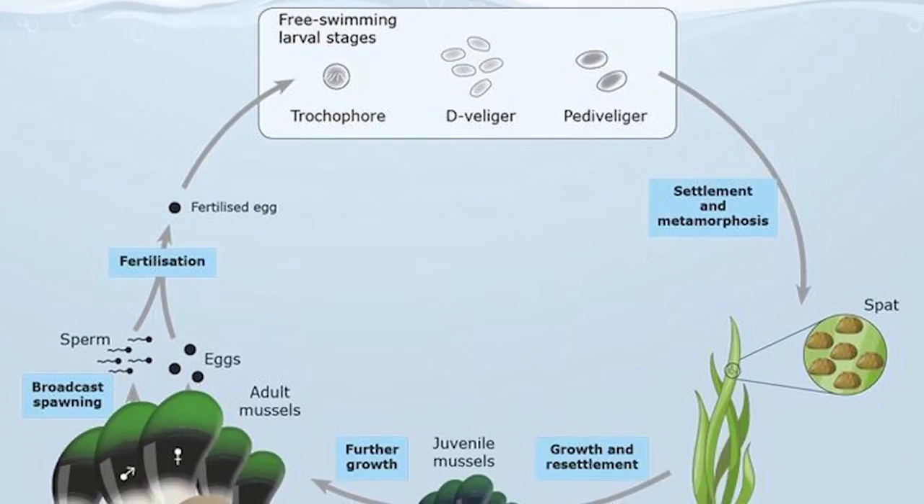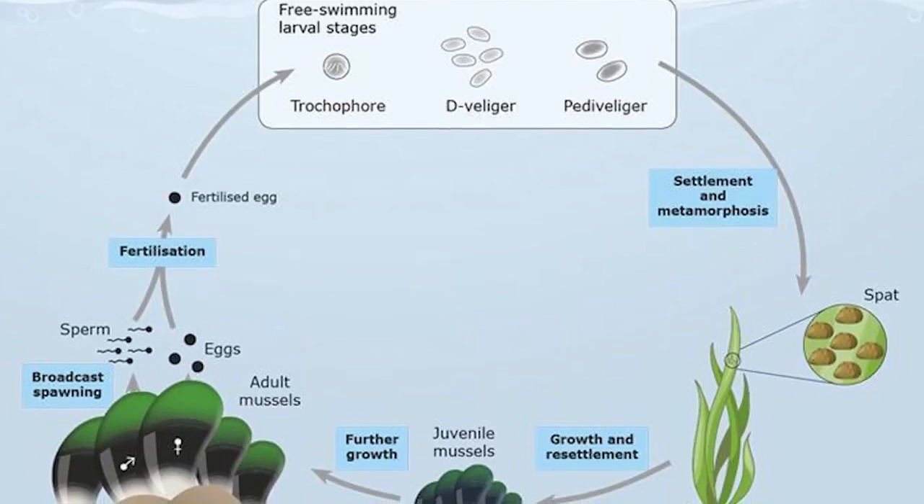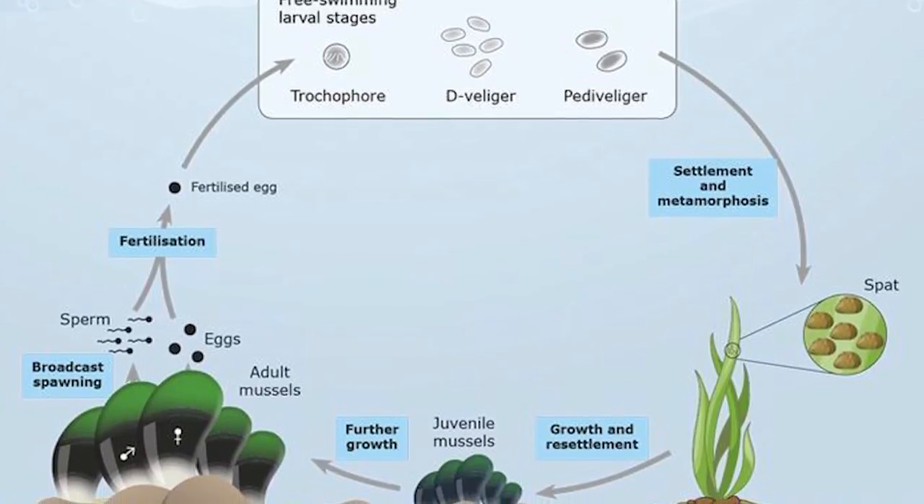Mussels, barnacles, etc. all start off in larvae form, swimming around the ocean, and they have two weeks to find somewhere to attach to.